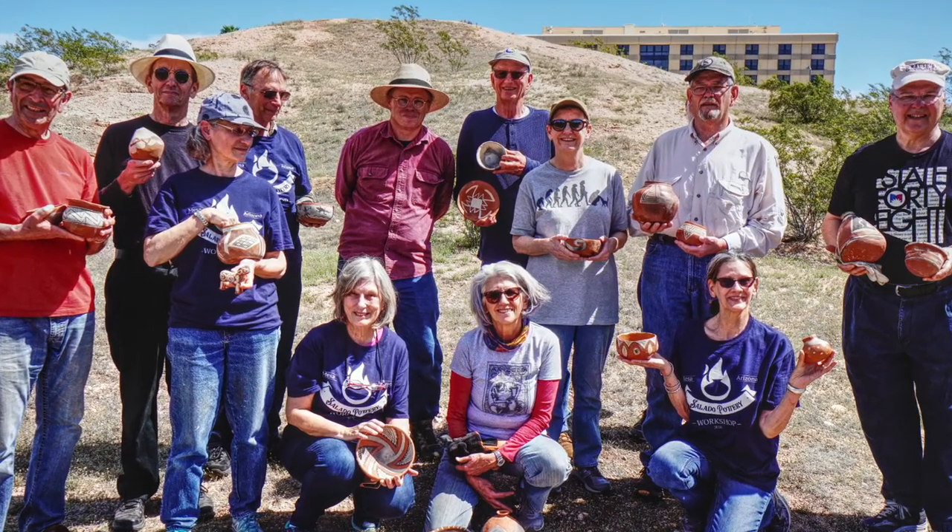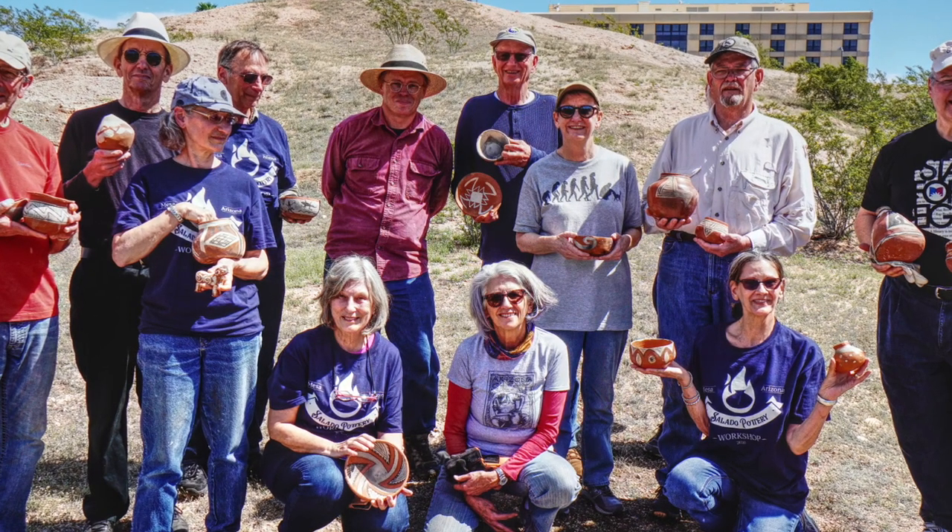I got a good one in in March, just before everything shut down. I had one in October with one student.